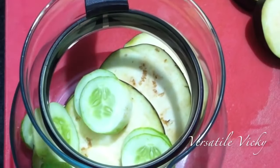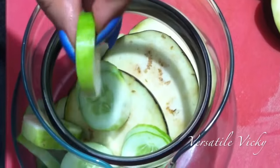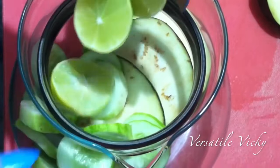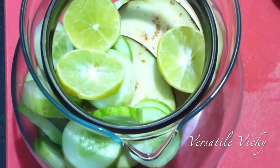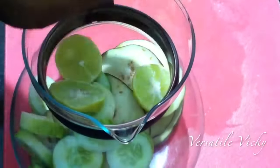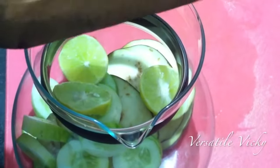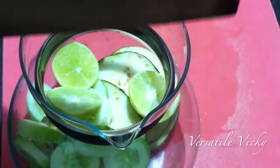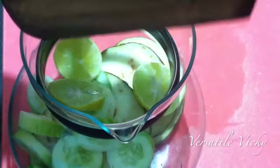Lemon juice flushes out unwanted material and toxins from our body. Lemons are high in pectin fiber which helps fight hunger cravings. The lemon peel or rind has polyphenols which are effective at suppressing weight and fat gain, thus I've added slices of lemon. Now squeeze the second and the third lemon and add it to the carafe.